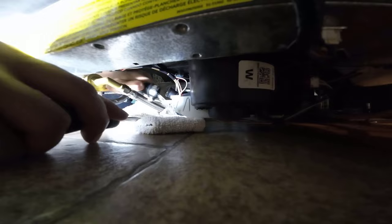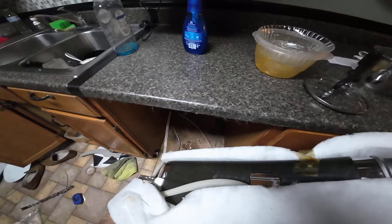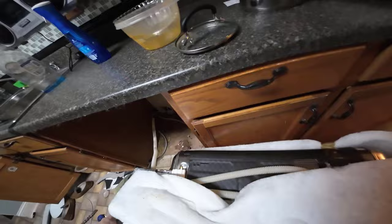I've now disconnected the electrical from the dishwasher and pulled it out from its cabinet. In my case the water line was long enough that I didn't have to disconnect it, but you may need to. Be sure to put a towel underneath the legs of the dishwasher if you're going to tip it on its side to inspect the pump area.